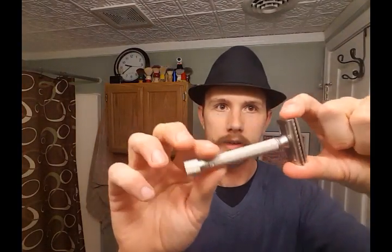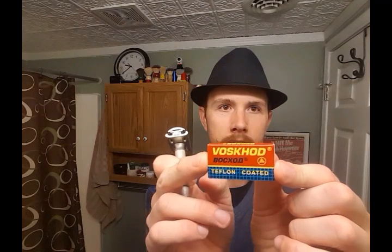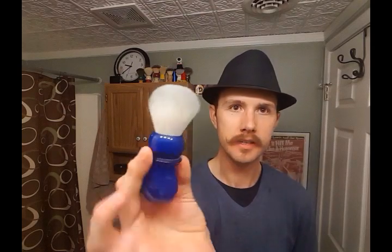The razor of choice today is my Parker Variant, and I'll use it on setting three with a Vossard blade — a fairly mild and smooth blade that a lot of people love. Brush of choice is a Yakky Deep Sky Blue 24mm brush with a nice long handle and white knot — kind of an off-white top.